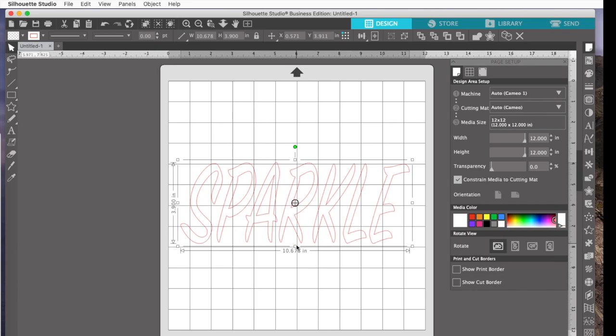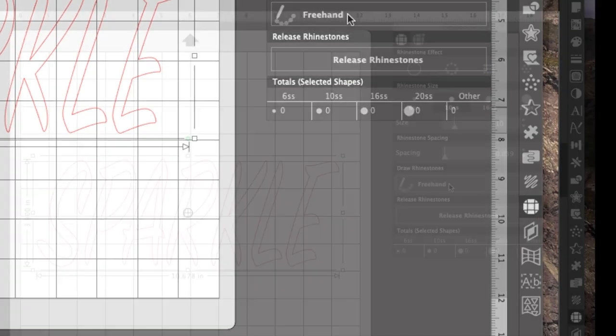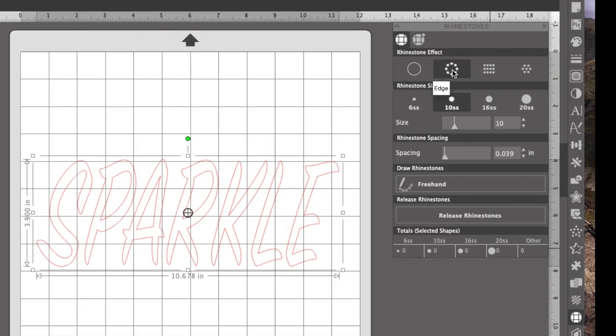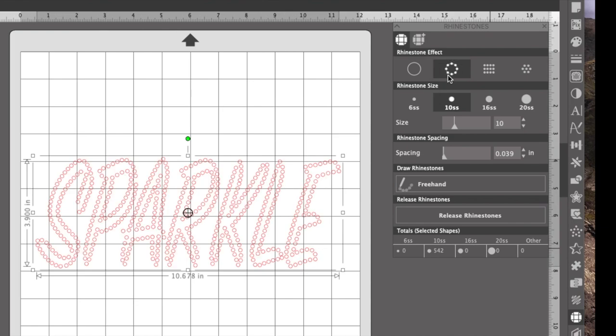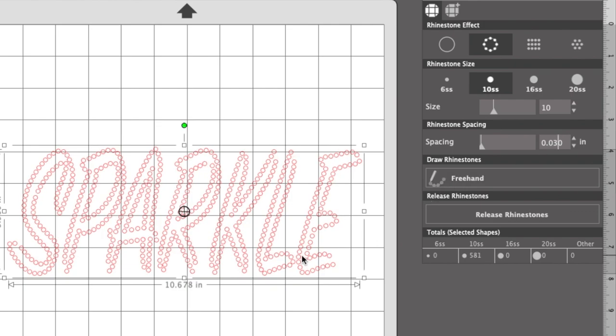From here you could go straight over to the rhinestone panel tool, click on that, and then click here — it's going to put rhinestones around the edge of each letter. That's actually pretty cute. I could move them a little bit closer together — instead of 0.039, let's go 0.030. That's not bad. That's how easy it could be. But we're going to do a little bit more.